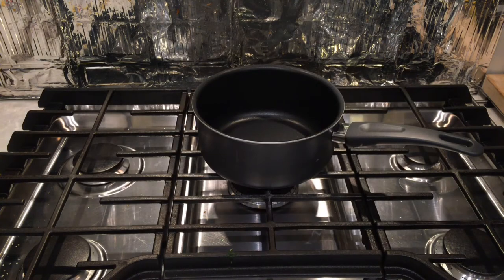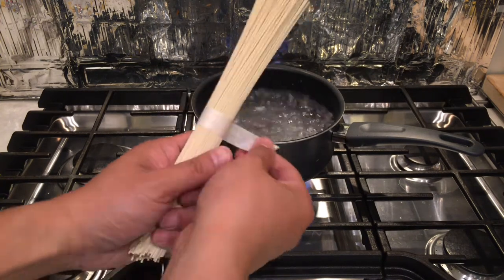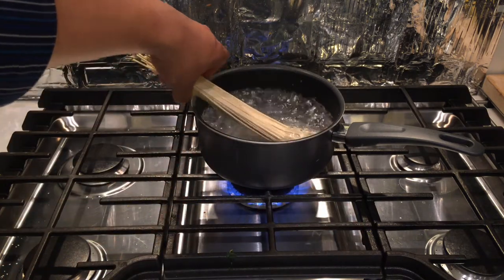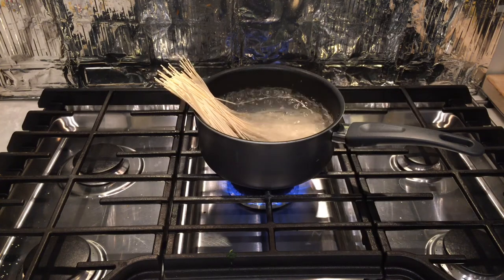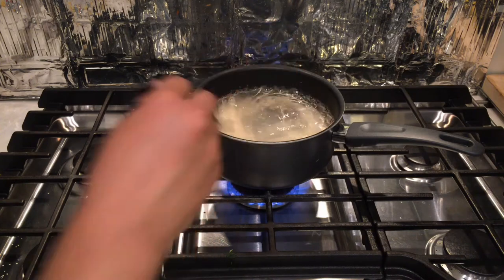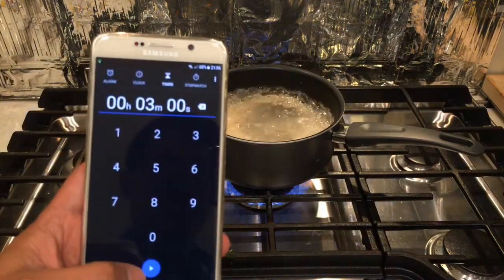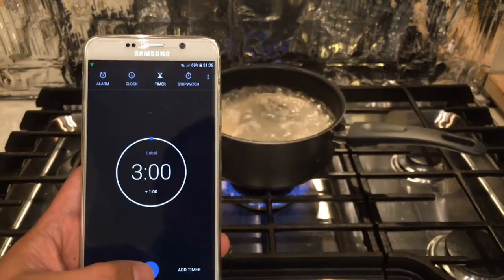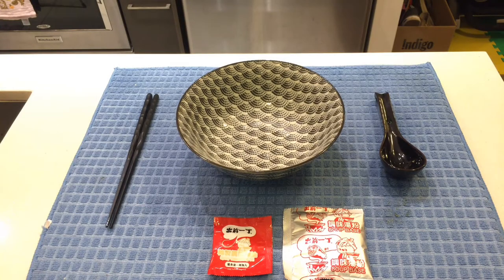Now that we've seen everything, let's get cooking. First we need a pan, then some water. Start up the gas, let it boil, unwrap the ramen noodles, and put them in like spaghetti. The noodles will get soft really quickly — just give it a good stir with your chopsticks and set your timer to three minutes.